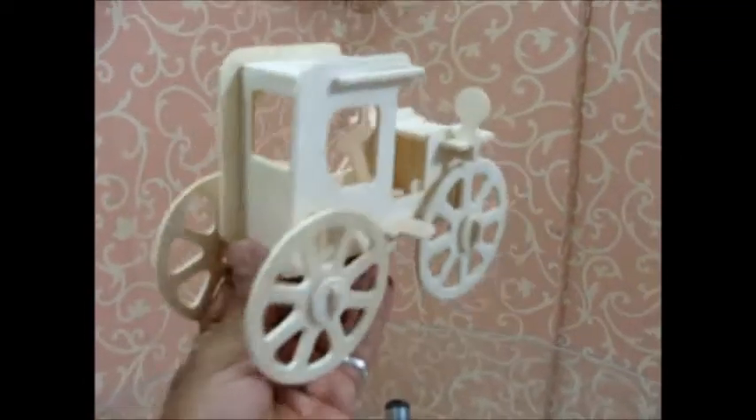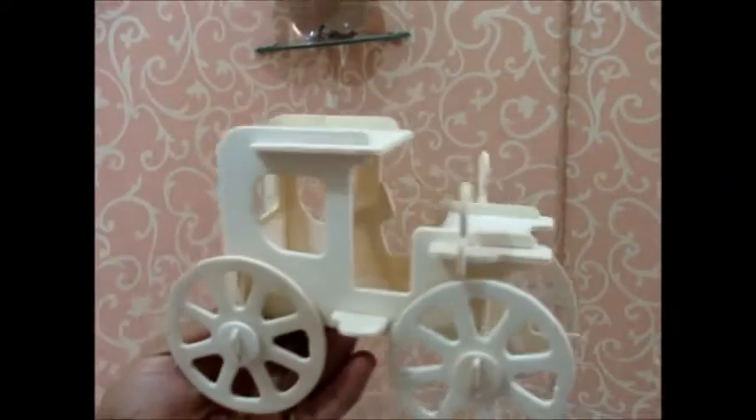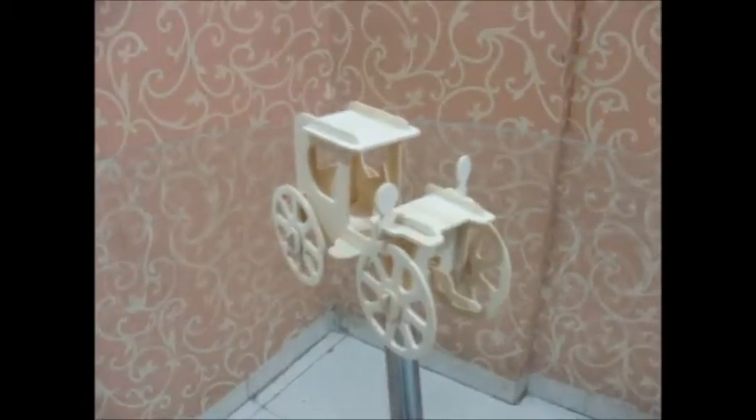You can see the back view and the side view. Now I will keep it down. This is created by me — that is Play Machine. Thanks for watching this video, have a good time.